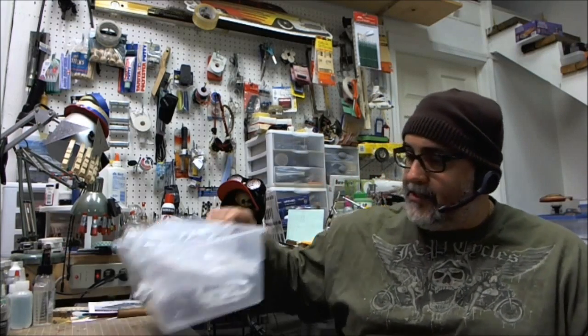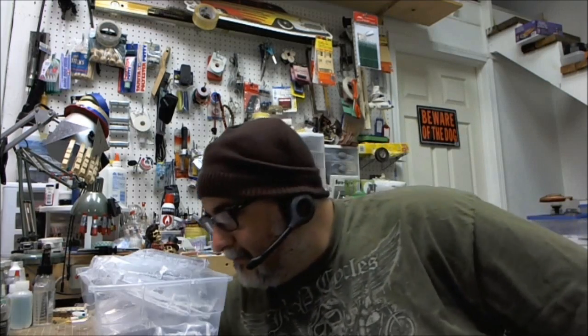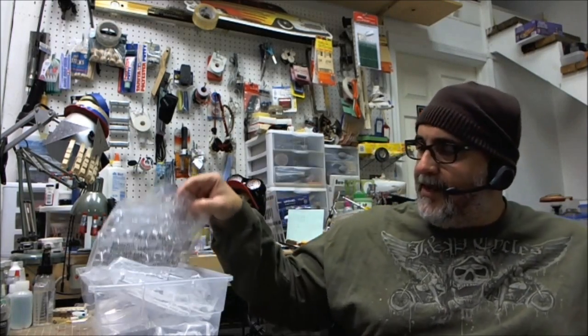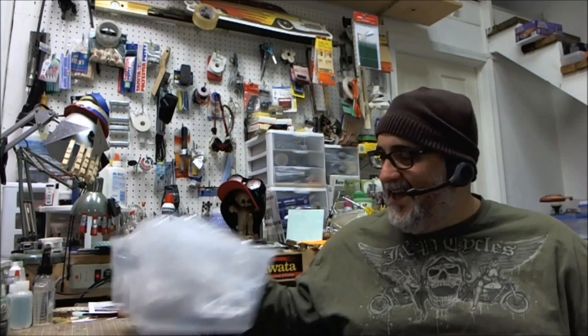I recommend everybody look at the instructions and live with them for quite a while. Basically, that's what we've got — it's a box of goodies, and it's just a matter of going through it, cleaning up the parts, cutting them, and getting them ready. It should be fun and I hope you stay tuned. I'll try to have a progress video two or three times a week. We'll see how far we get into it. It's going to be a lot of fun. I'm looking forward to it. Anyway, I hope you tune in and we'll get going sometime this week. Catch you in the laboratory. Bye.